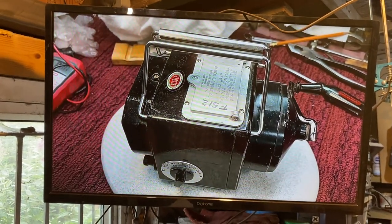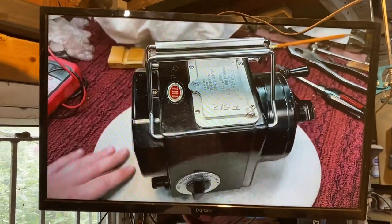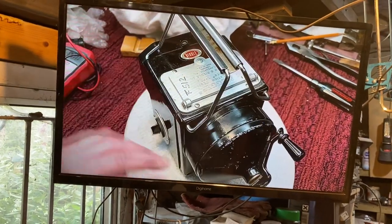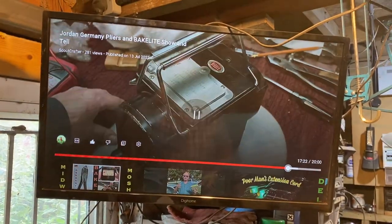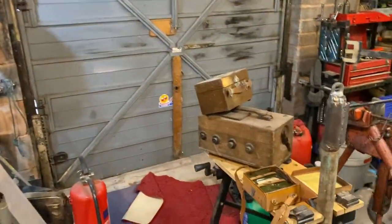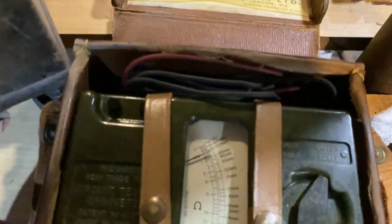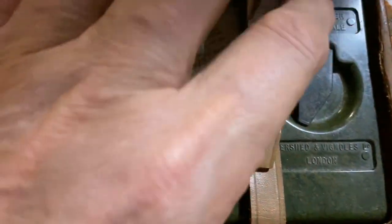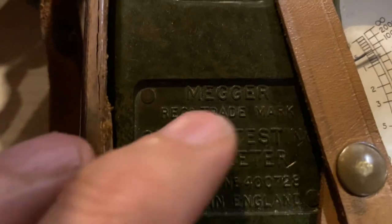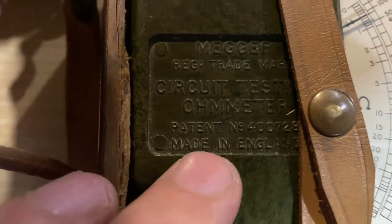Now, what this is — remember, we're talking about testing the windings, how you test the windings. This is an insulation tester. Basically what it is, it's a generator that sends through 500 volts DC. What's that got to do with Reggie's shed? Well, look at this — this is made of Bakelite. It's an amp tester. And can you see, it's a Mega. Made in England.